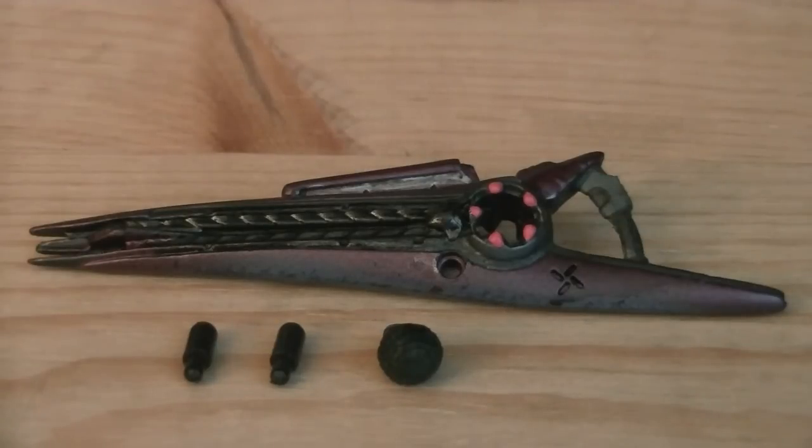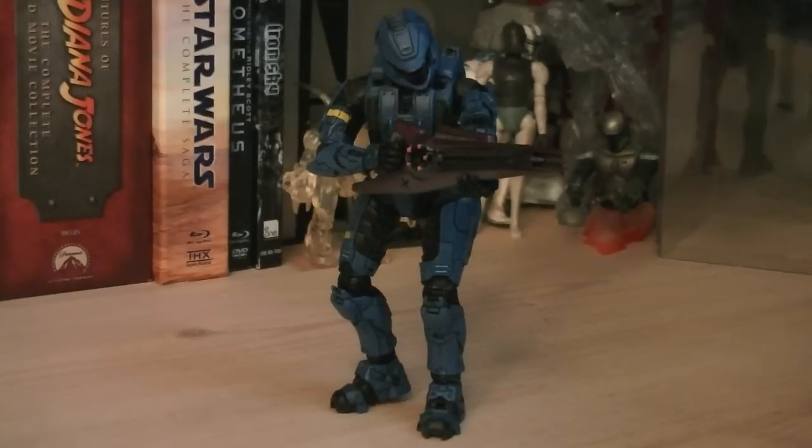Weapons and accessories include a beam rifle, a frag grenade, and two weapon pegs. The articulation for the Scout includes a ball-jointed head, ball-hinged shoulders, ball-hinged elbows, ball-jointed wrists, ball-jointed waist, swivel hips with a ball joint, ball-hinged knees, ball-hinged ankles, and hinged toes.